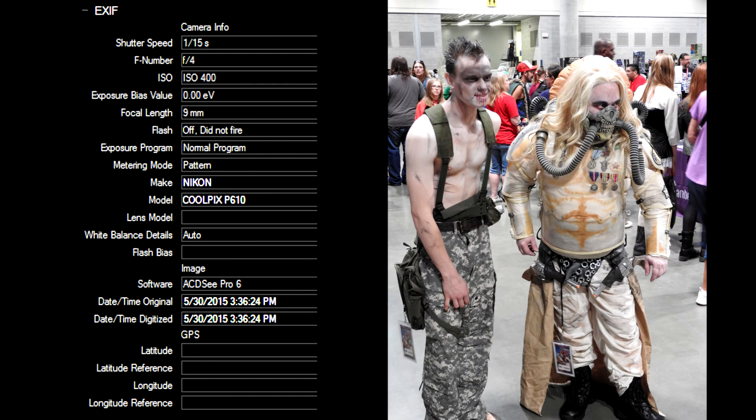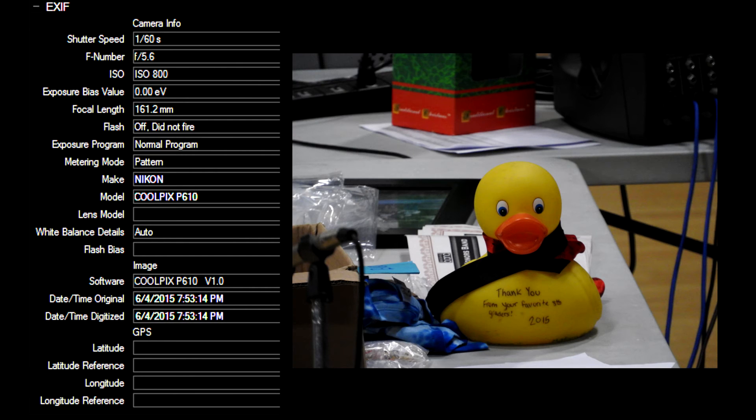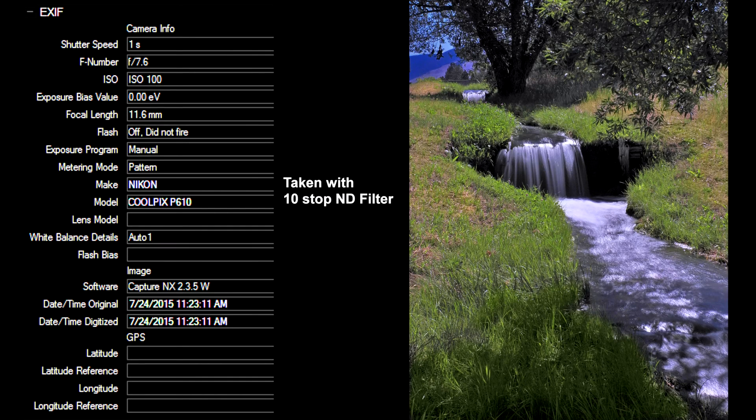Some of these were shot at Comic-Con in Spokane indoors with marginal lighting. Some were shot outdoors in the evening with very low lighting. The piano was shot in a fairly dark room — that was the one with the highest ISO rating — and all of them came out fairly good. The highest ISO rating is, as expected, not as good as you might expect.